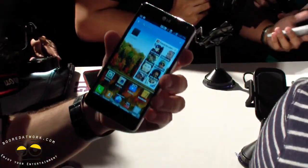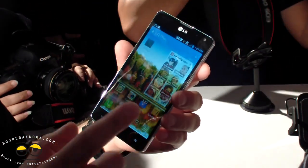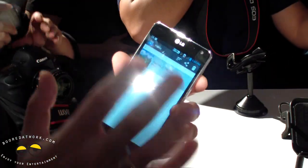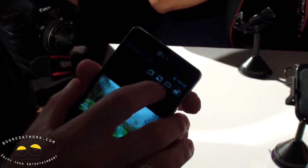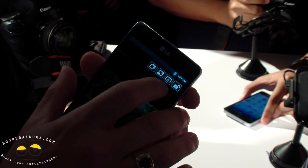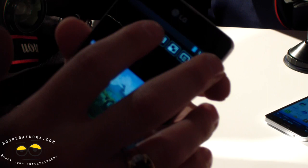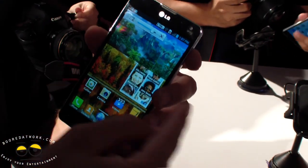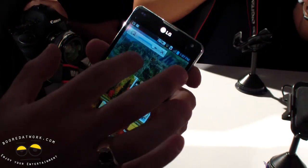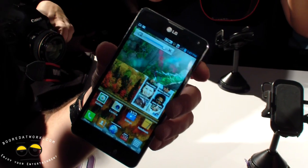I'm going to show you a quick memo Q-Slide. Q-Slide basically allows you to open up a video, play it, and you can see the functions — screen ratio, Smart Share, lock the video, and Q-Slide. As you can see, I'm at the home screen with the video running on top, and I can manipulate the transparency of that video and multitask in real time.